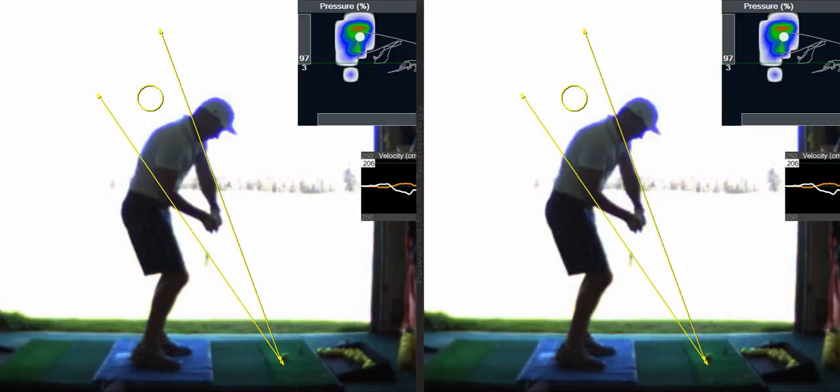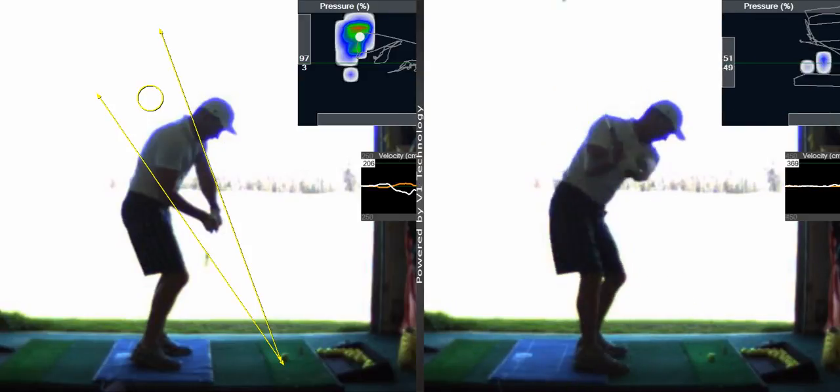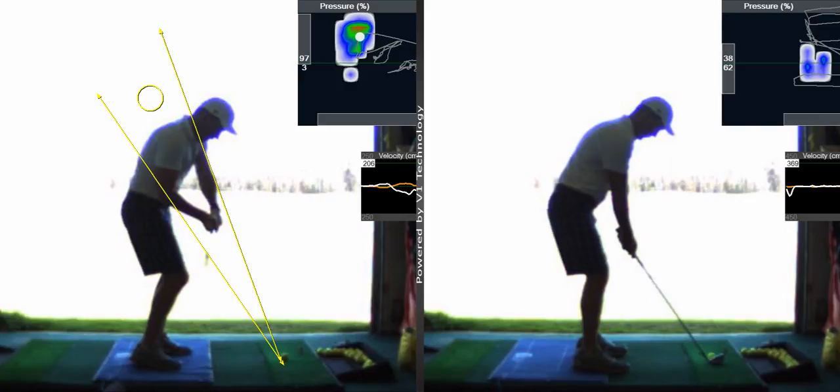That's because of what we call your release pattern. You've been very steep, holding the face open. See, when the shaft's too vertical, the tendency is to swing across the ball, so the club direction is to the left. So to compensate, you're opening the face — so your swing looks like that. That's why everything's going to the right.